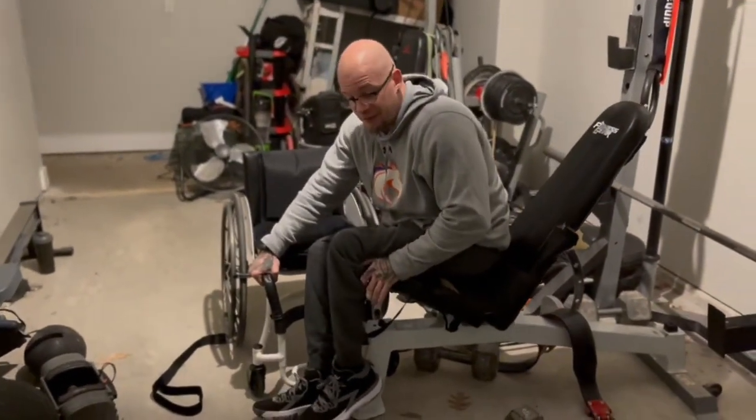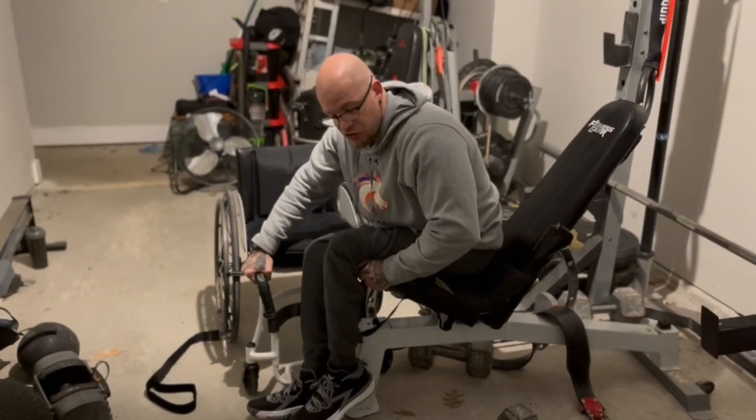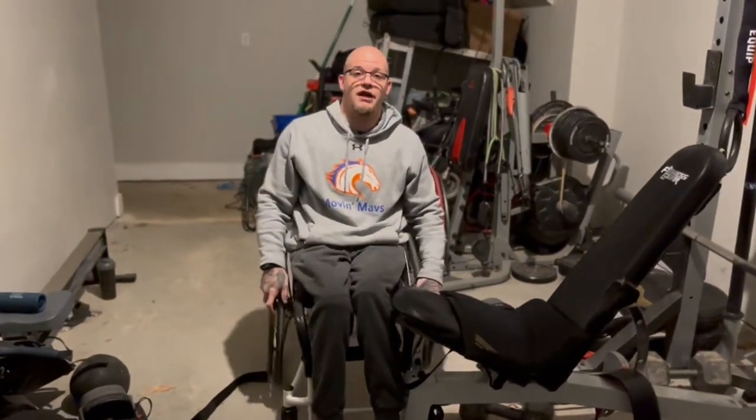One thing I do know is that leaning forward is definitely going to help you with the momentum. Just make sure you have good strength in those arms to be able to control back into your chair or whatever object you're getting onto.